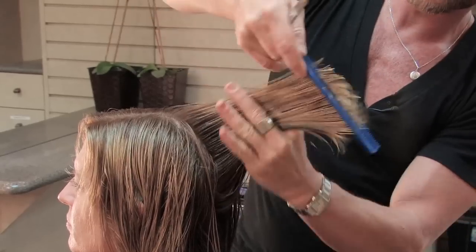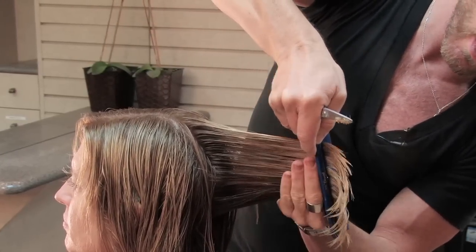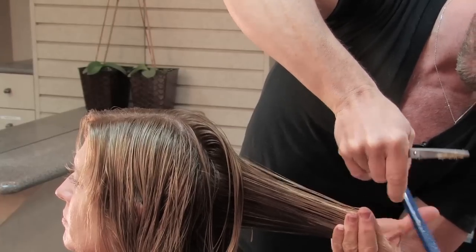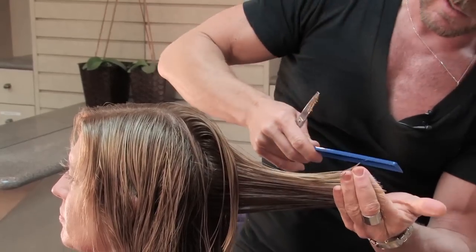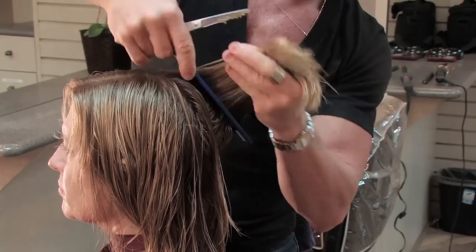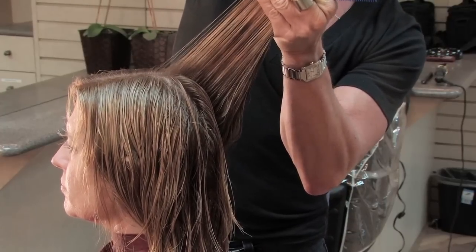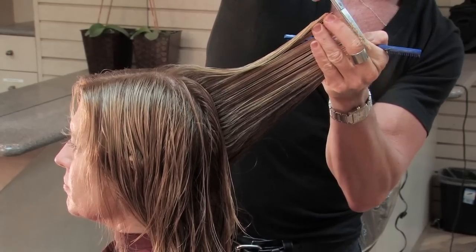But if you want to trim off any dry ends in this back area, you can easily move down the head, like I'm doing here, and just trim off the little ends — just to ensure that you've done a complete haircut, taking off any dry split ends if your client has them. If they don't, there isn't any need to do that, but that is an option.